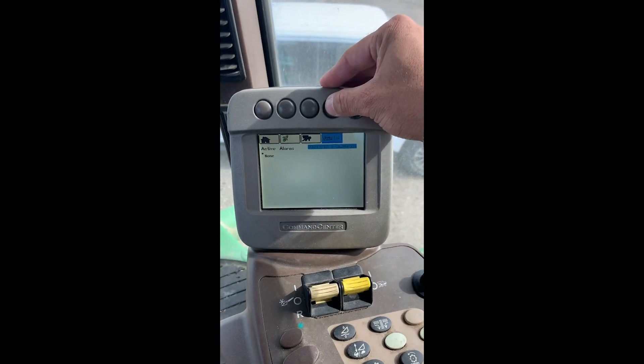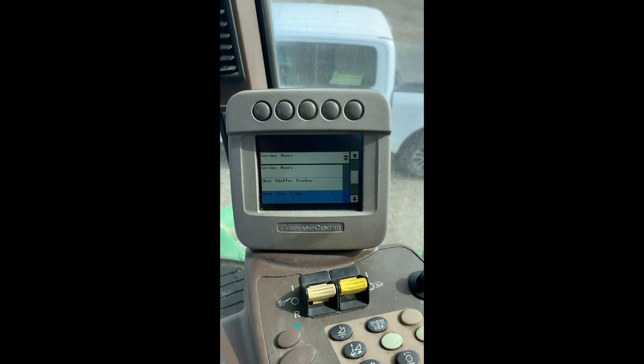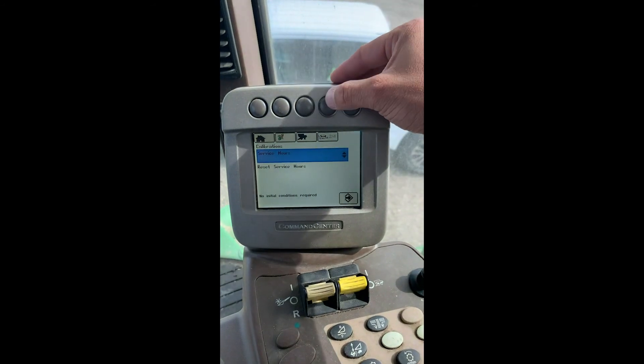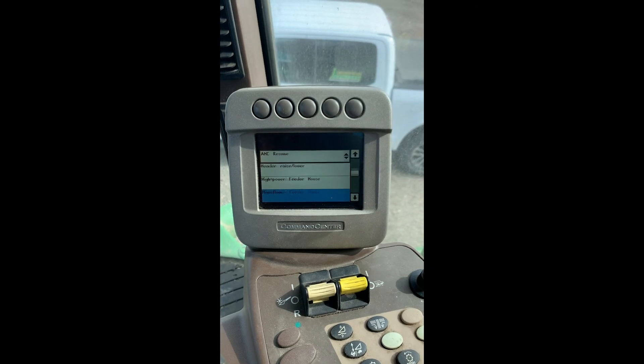The fourth icon is just our simple calibrations. Scrolling through, this is where we can do some of the calibrations such as our yield and then our moisture. And then by hitting that icon again we get some more readings here that we can work through as well.